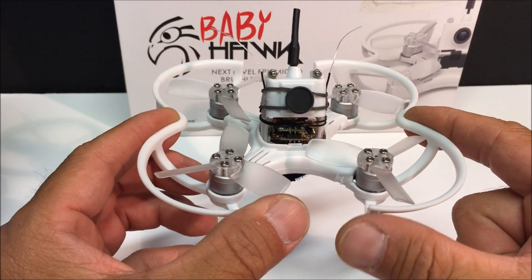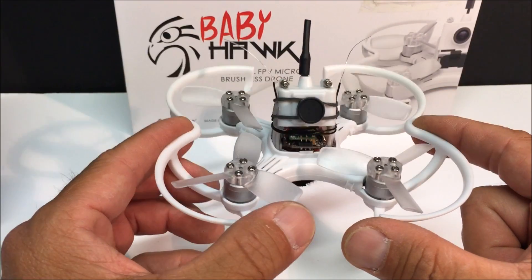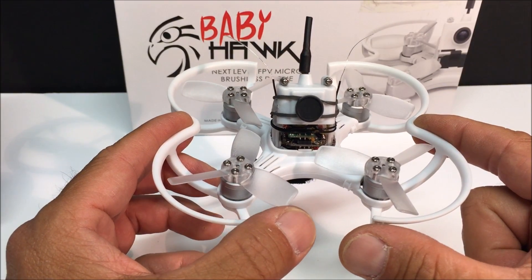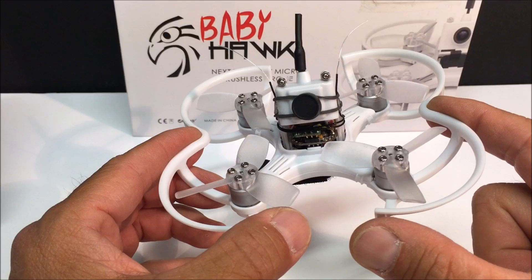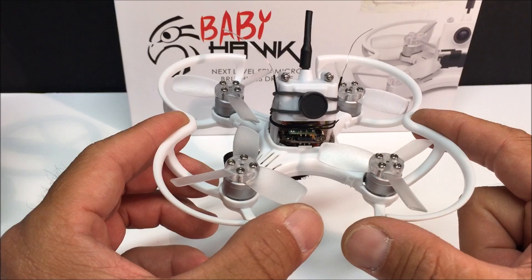It is the only version being offered right now, I believe. That means it does not come with a built-in receiver, so you will have to provide your own and install it, as well as provide a transmitter as well.